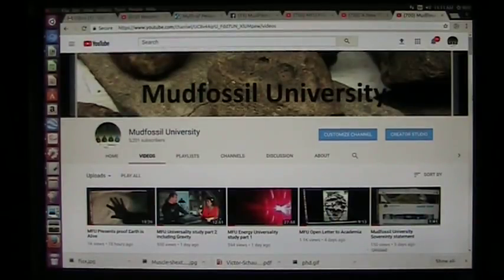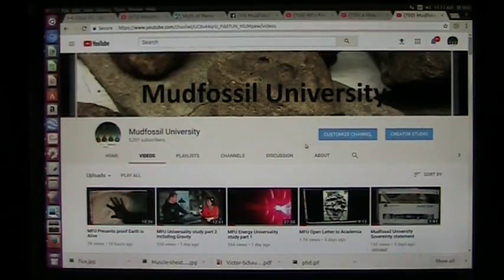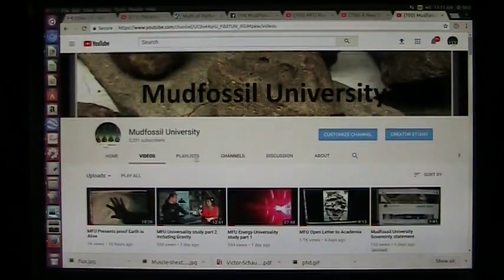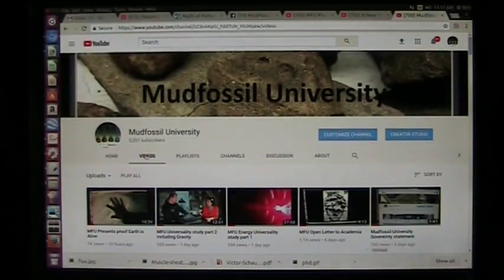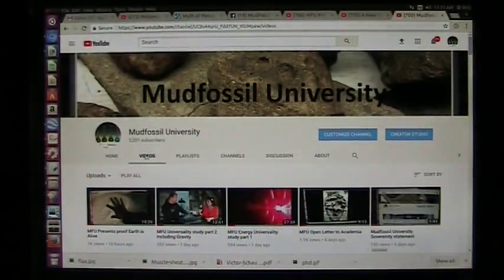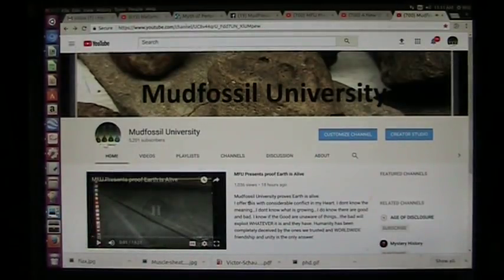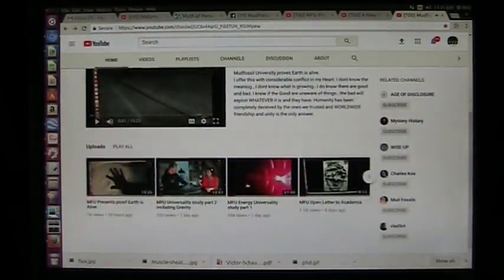This is Mudfossil University and all of the videos are up here — literally hundreds of them. When you come up here, you have to click on the video tag right here to have all of them drop. Otherwise you'll be seeing just our last video and a little clip.